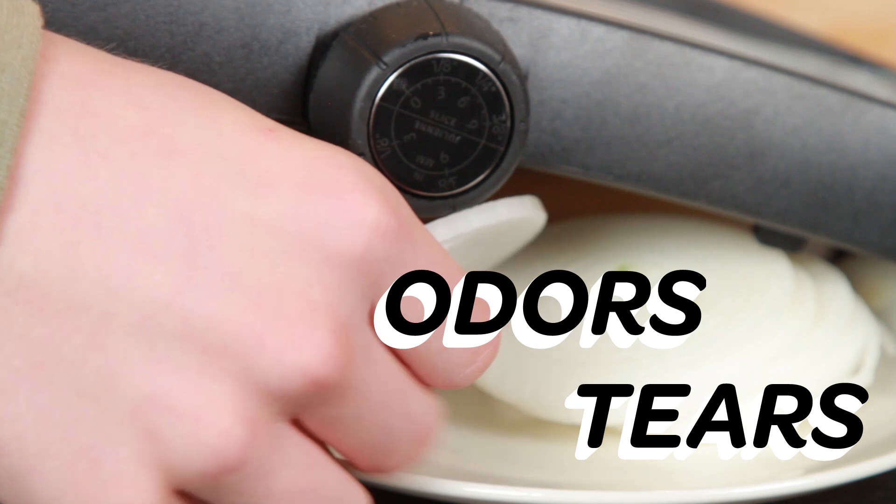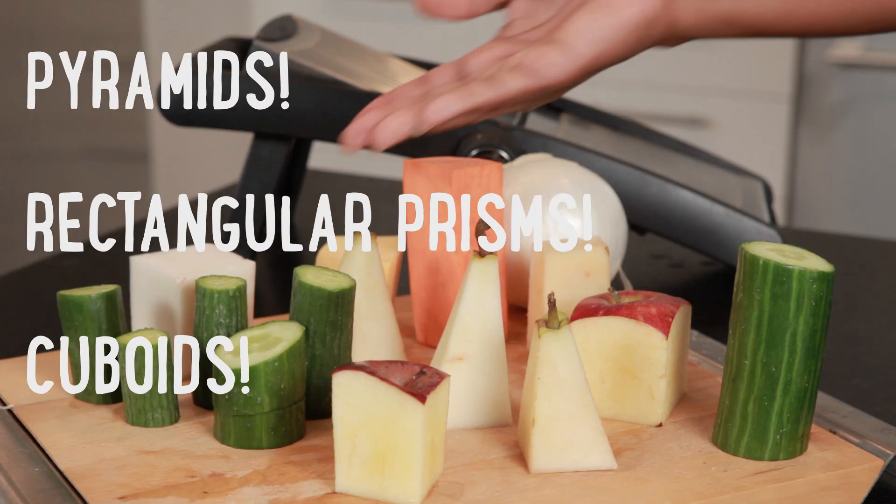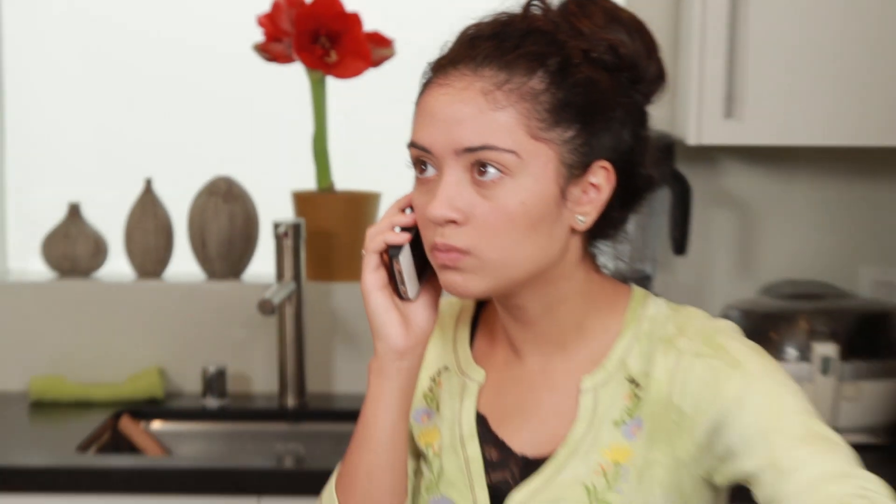In seconds! No odors. No tears. With Slice Master 2000, transform any 3D shape into a 2D figure with just a flick of the wrist. Call by 182 and a quarter — now! It's like so easy.